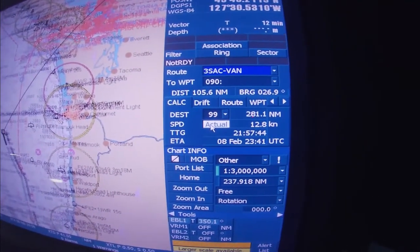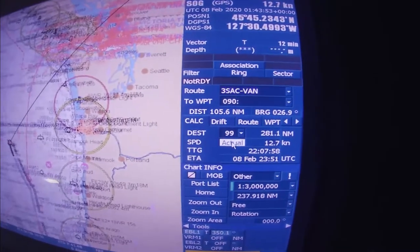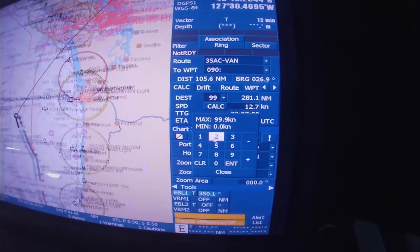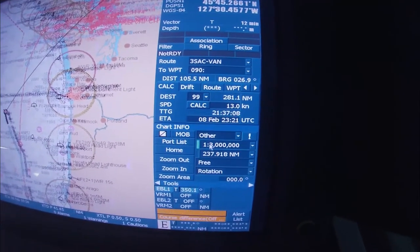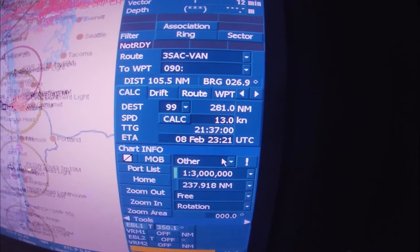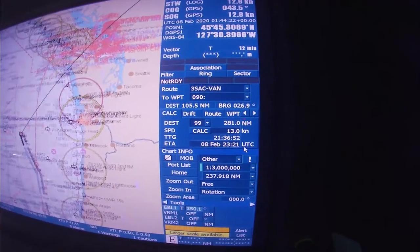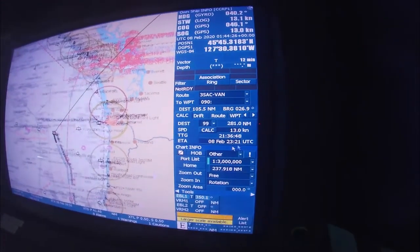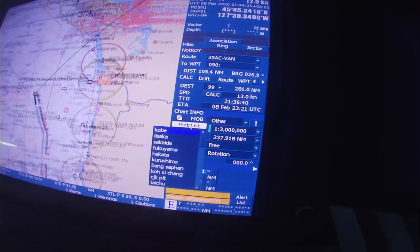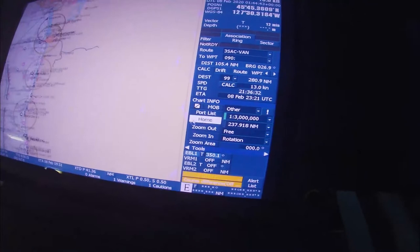If you want to see the ETA, you press actual speed and it will display the vessel's actual speed. If you want to calculate a different ETA using another speed, you can input whatever speed you want — for example, 30 knots — and it will give you that ETA. This is in UTC, but it will be calculated to local time at the port of arrival. We are going to Vancouver, which is UTC minus eight, so add eight hours to get the actual local ETA.